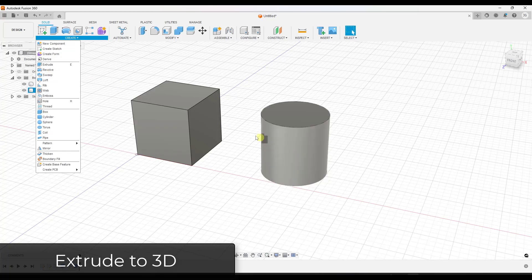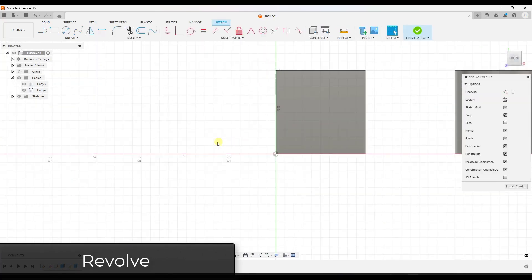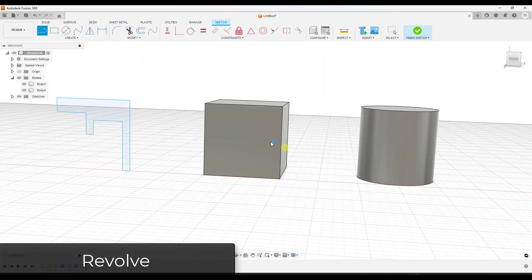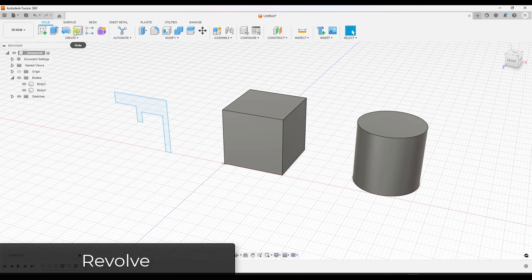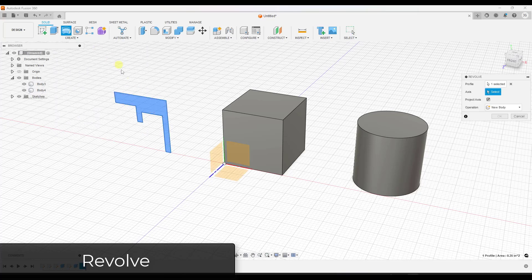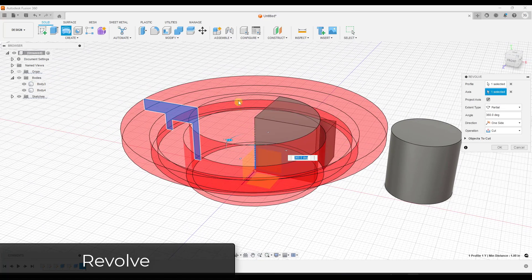Another interesting tool is the revolve function. Let's draw a vertical sketch — just a simple closed profile — and instead of extruding it, we want to revolve it. The revolve tool takes a profile and revolves it around an axis that you set. So if I click here, notice it revolves around this central axis. But we don't necessarily want the axis located all the way over there, so let's look at how to put the axis somewhere else.